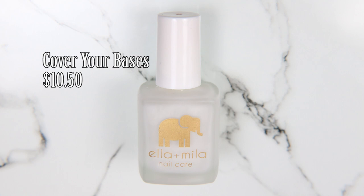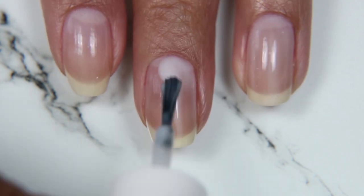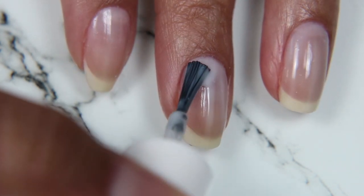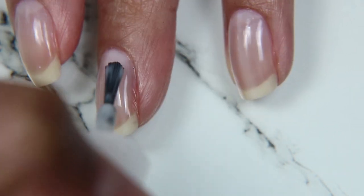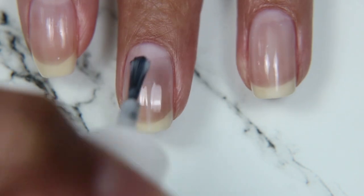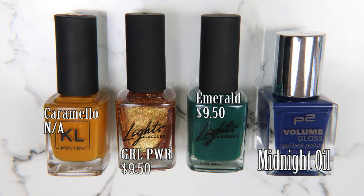We're starting off with one coat of Cover Your Bases. This is the Ridge Filling Base Coat by Ella and Mila. Usually I let this dry for about eight minutes — that's usually how long I set my timer for — but I maybe wait five minutes and then I apply my colored coats.